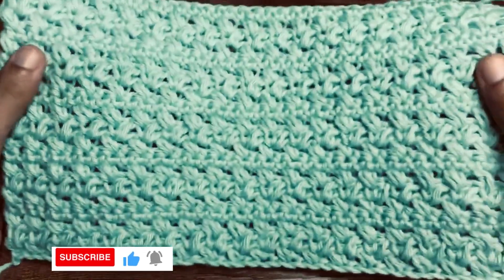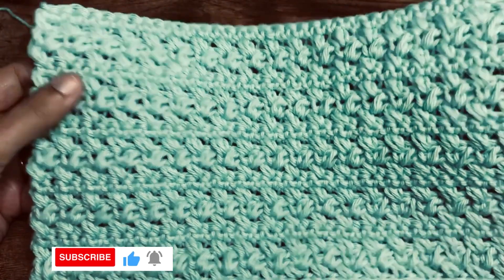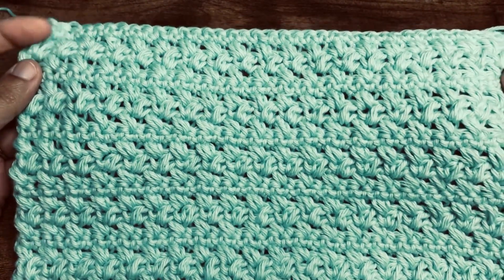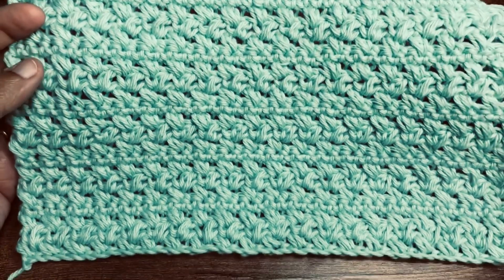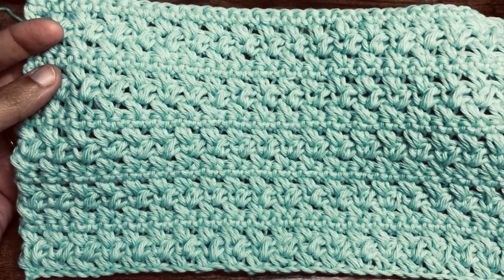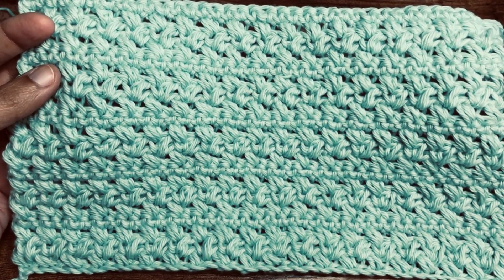Hi friends, welcome to my channel. Today I'm going to show you this simple pattern using a single crochet and a mini bean stitch. This is a really nice looking pattern and I think you can use it to crochet a blanket, a scarf, or even a purse. This is a multiple row pattern so please watch till the end.